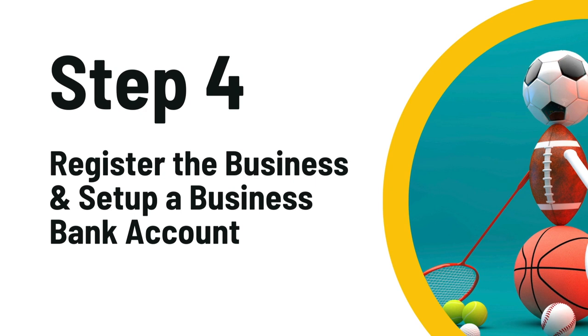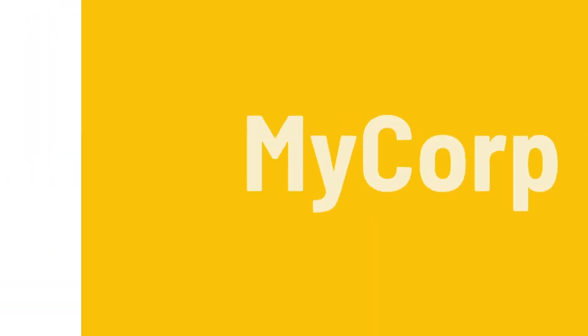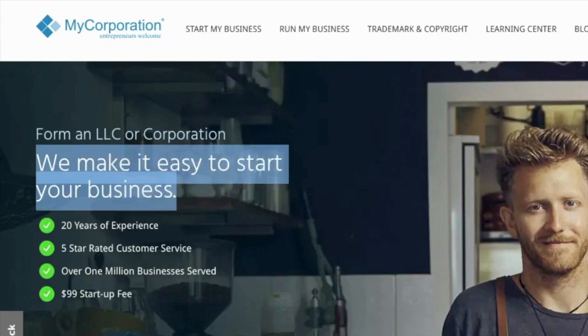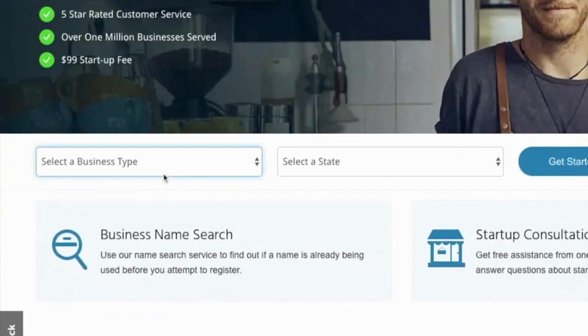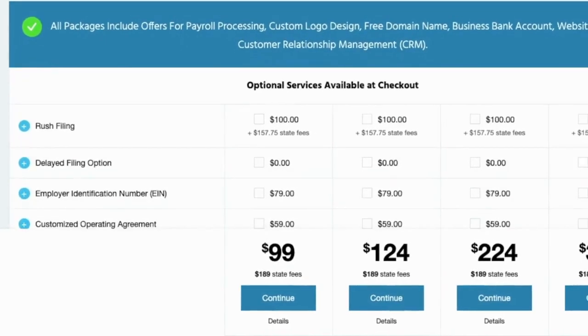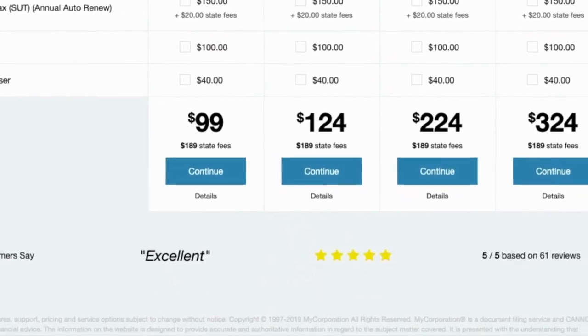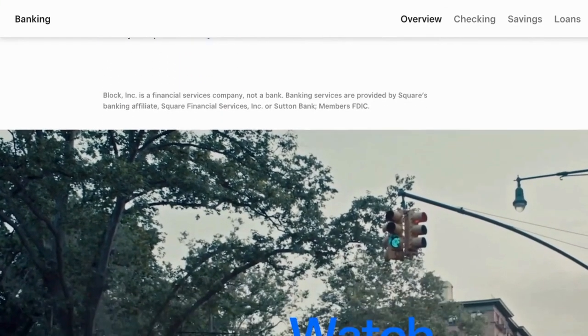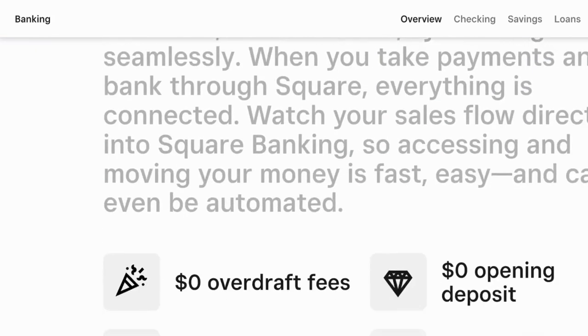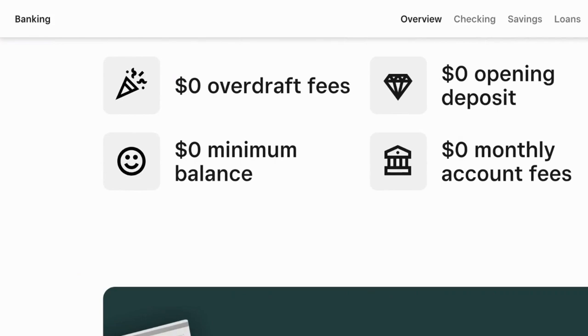The next step is to register your business and set up your business bank account. If you want to get your paperwork done really quickly, go to mycorp.com and file as a sole proprietor or an LLC. They've been in business for over 20 years, and their startup packages begin at only $99. For business bank accounts, I like to use Square. Not only is the account free, but Square integrates directly into your website so you can get paid out the same day. They also offer credit lines based upon your sales revenue, called Square Capital.